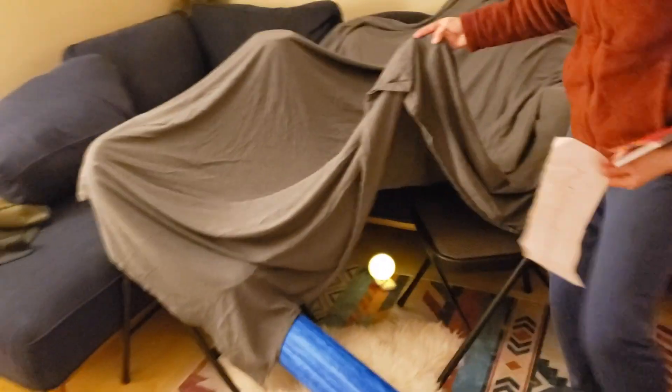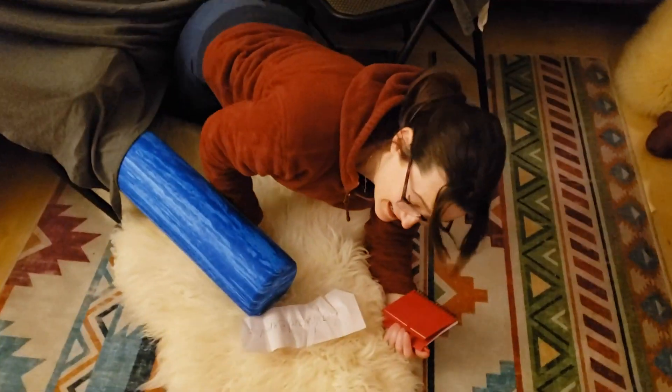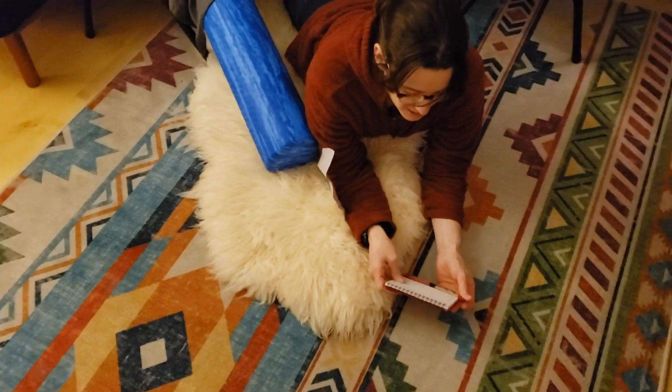Feel free to add some rugs. And then when you do go in there, what are you going to be making? Are you writing? Are you drawing? Are you reading? You decide what you want to do.